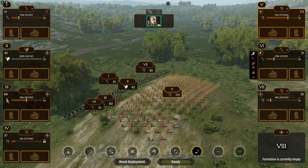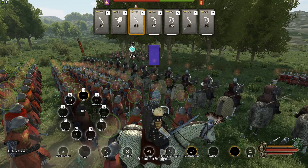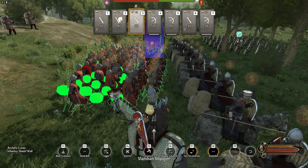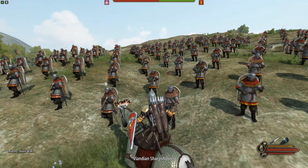Behind them we're going to have the crossbow division — two crossbow divisions out front — and we're going to square those guys. We'll use them as a distractionary sleight of hand for the enemy cavalry, archers, and infantry, but also use them to shoot at the beginning and do a lot of damage.